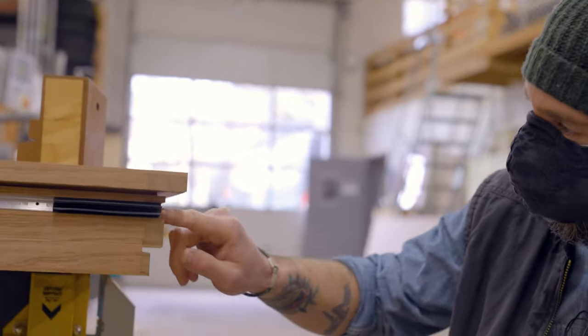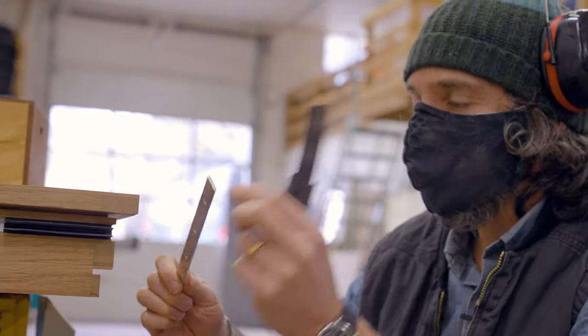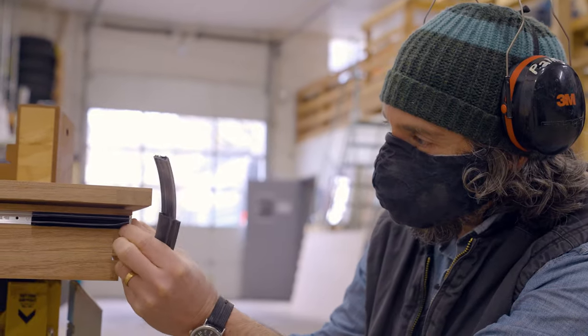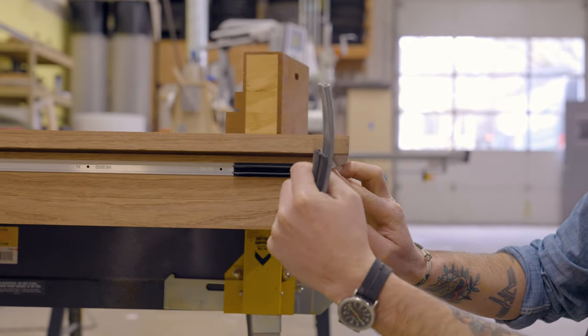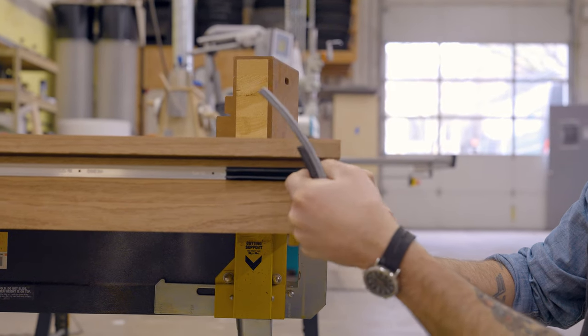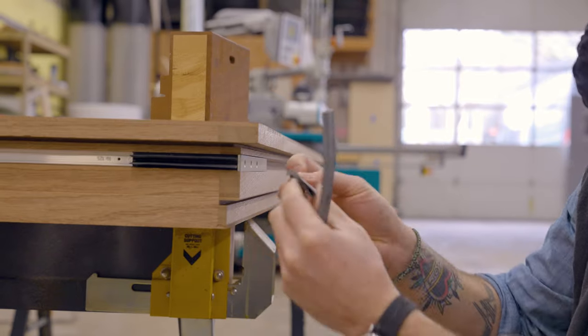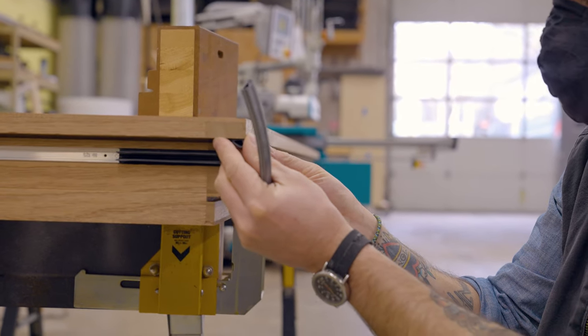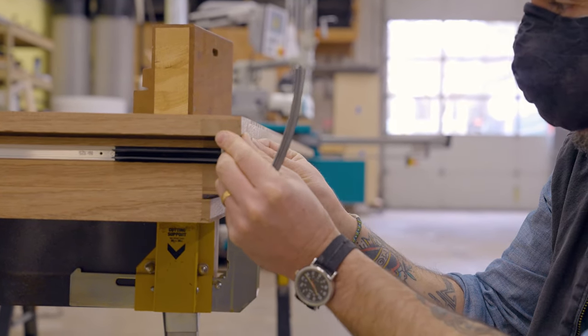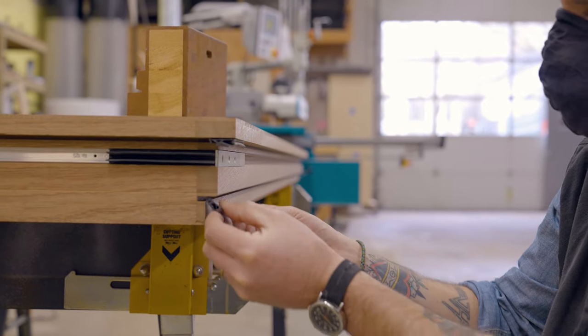This is called a euro groove that we routed through here. There'll be a multi-point lock — this is just a sample piece of the face plate. The multi-point lock covers that door bottom sweep, and this will get notched when we actually install it so that it extends beyond the multi-point lock face plate. We've got this gasket here designed for an 18-millimeter rebate, and this gasket here for a 12-millimeter rebate.